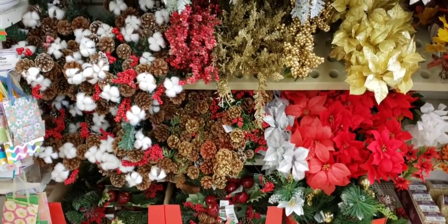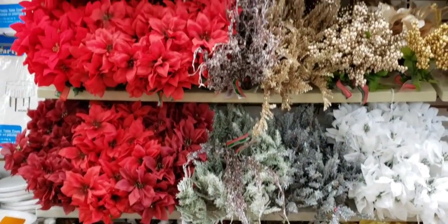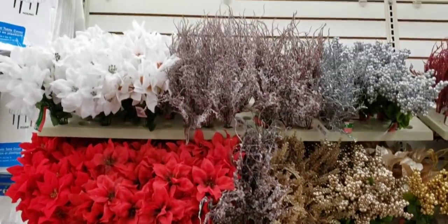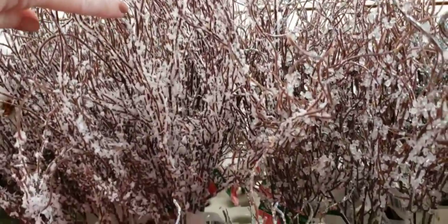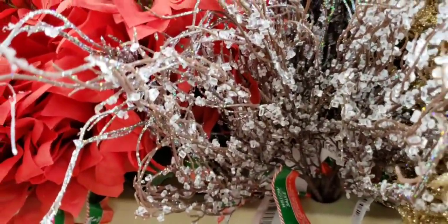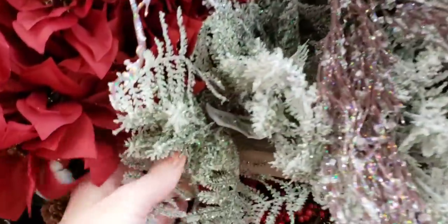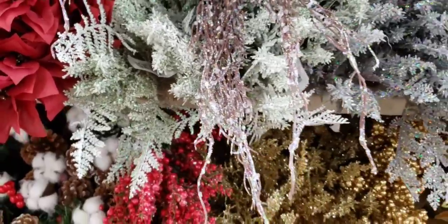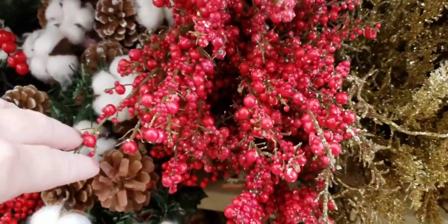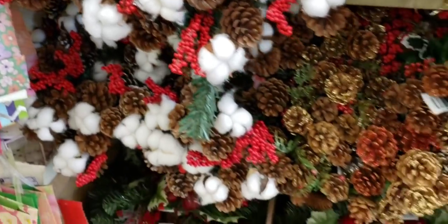Over here their Christmas floral is starting to go up. These are some of my favorites — branches that look like they have snow on them, and right below there, they look like icicles. These are new: they're like fern with ice and snow. And the berries — I like those too. A bunch of pine cones.